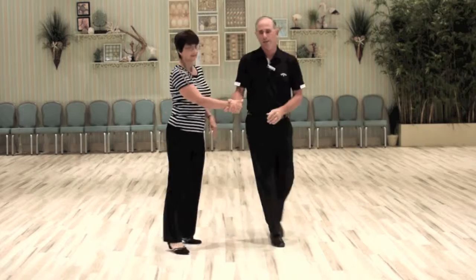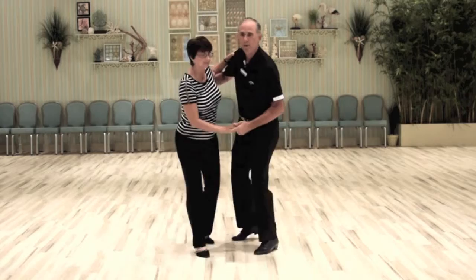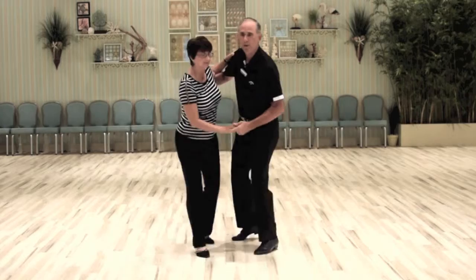In our basic East Coast Swing, the guy does a triple left, a triple right. The lady does a triple right, triple left. It's a one and two, three and four, five, six. Then raise the hand and send her out.